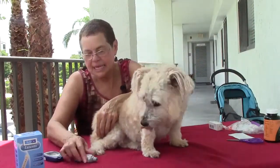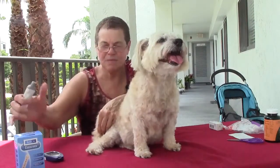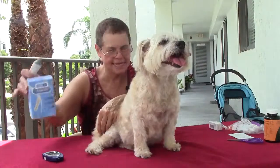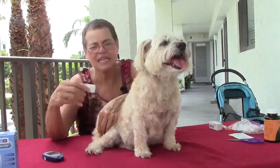Basically, she doesn't feel it. And we use the lancet device — here's the box with the lancets, and they should be changed very frequently and set appropriately for your dog, depending upon the size of your dog.